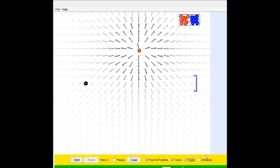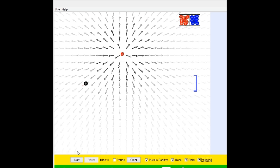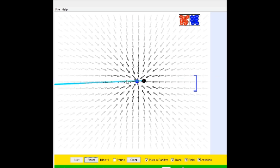Hey guys, today we're going to be playing a PhET simulation. This is Electric Field Hockey. The goal is to get this puck thing to the goal using positive and negative charges. I'm going to turn on all these things because they're kind of helpful. Positive charges will deflect the puck and negative charges will attract the puck.